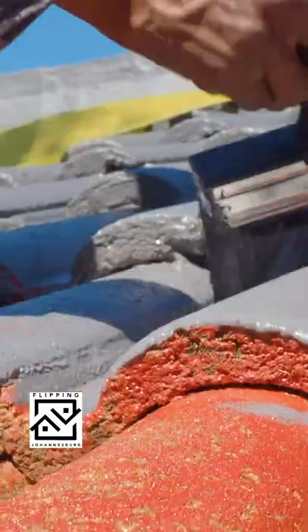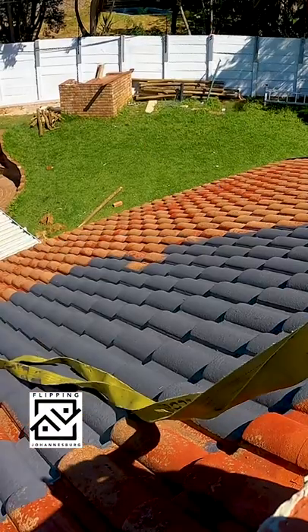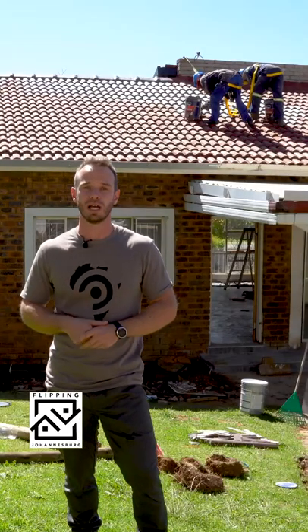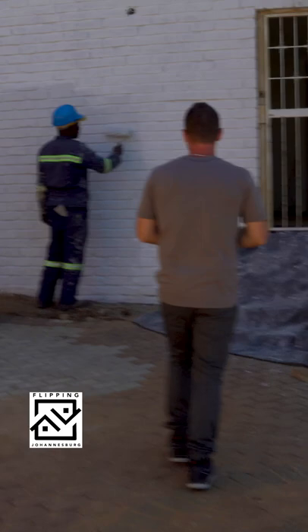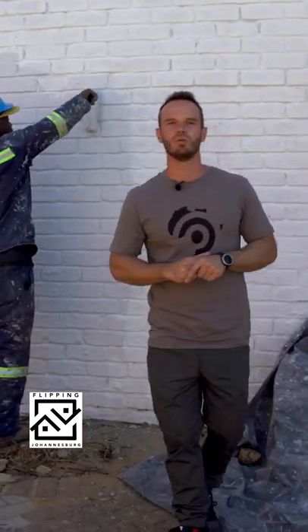Then finish it off with your roof guard. We've got the Dulux Roof Guard, which is one of the best roof paints in the market — it is the best roof paint I've used, I have to say. As you can see here, we're applying the top coats and we went with Dulux Wall Guard.